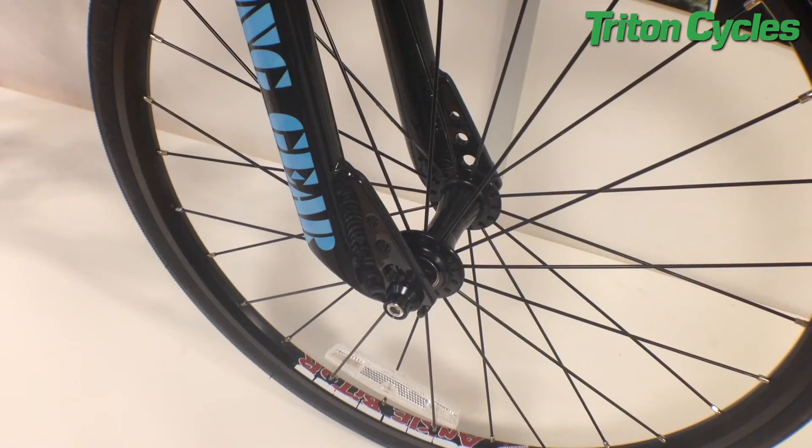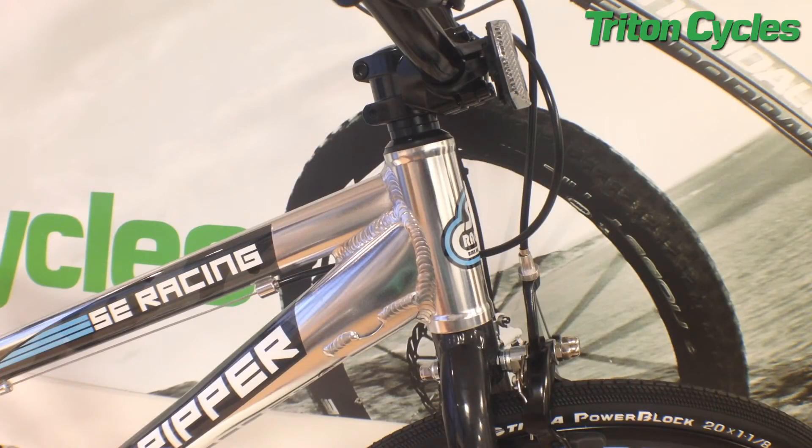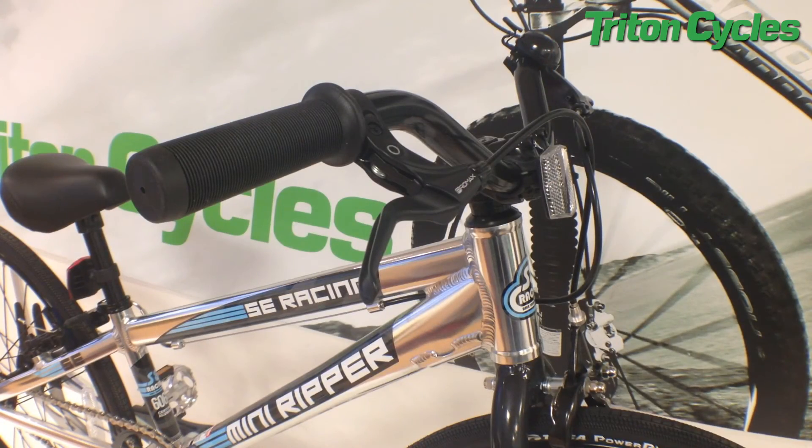Other key features to note are sealed bearing hubs, sealed bottom bracket, and a sealed headset. It also comes with Promax brake and levers, SE chain tensioners, and a race plate.